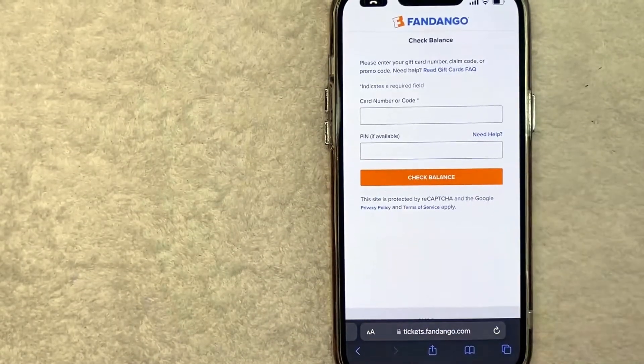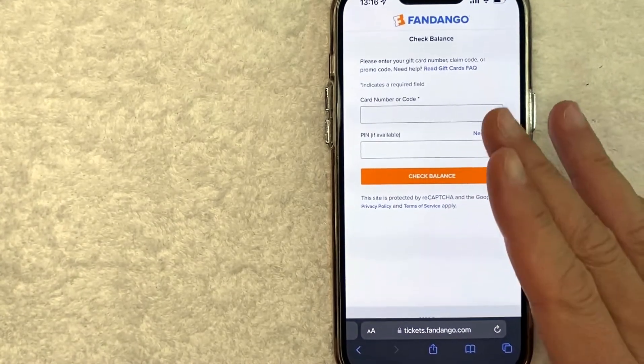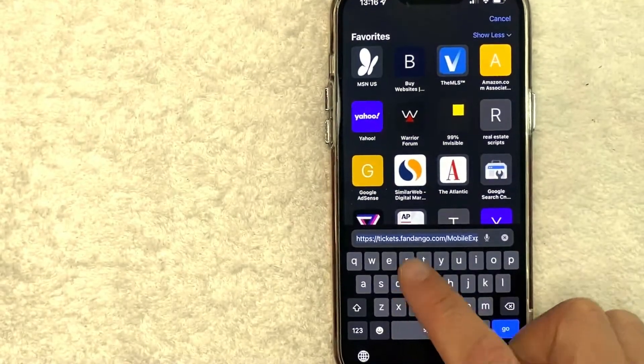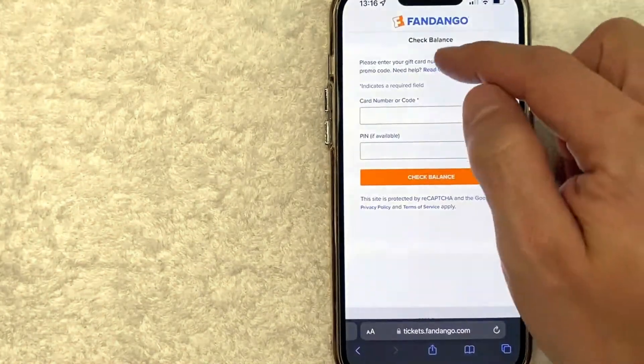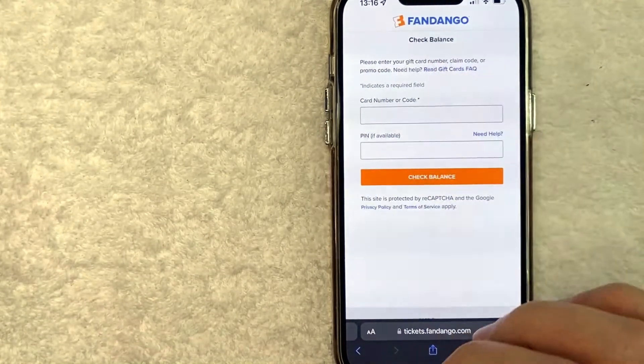An easy way to prevent this: flip over your Fandango gift card, and on the back towards the bottom there is the actual website you need to visit. It's going to be tickets.fandango.com — it's a long one. Basically it's the "Check Gift Card Balance" page. Check my video description; I'll try to leave that quick link there.